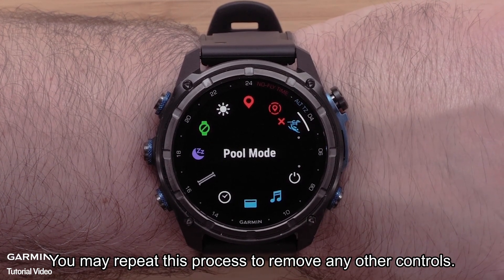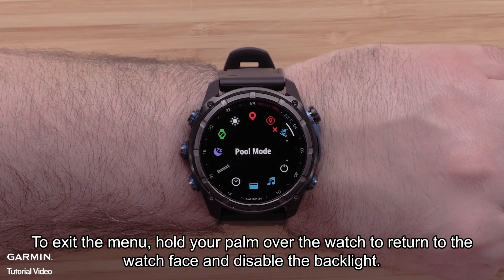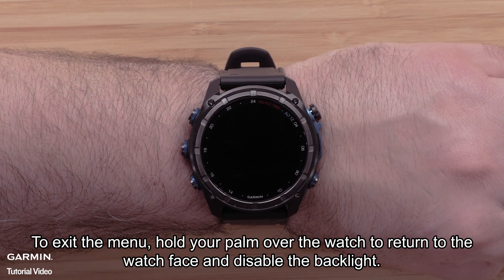Press the start/stop button to remove the control. You may repeat this process to remove any other controls. To exit the menu, hold your palm over the watch to return to the watch face and disable the backlight.